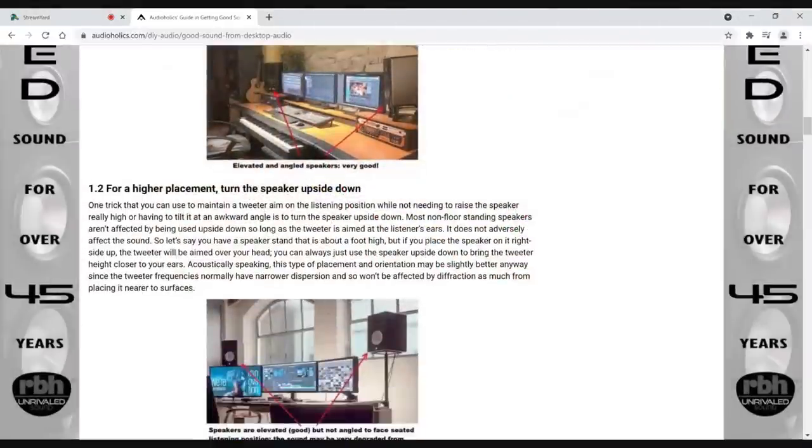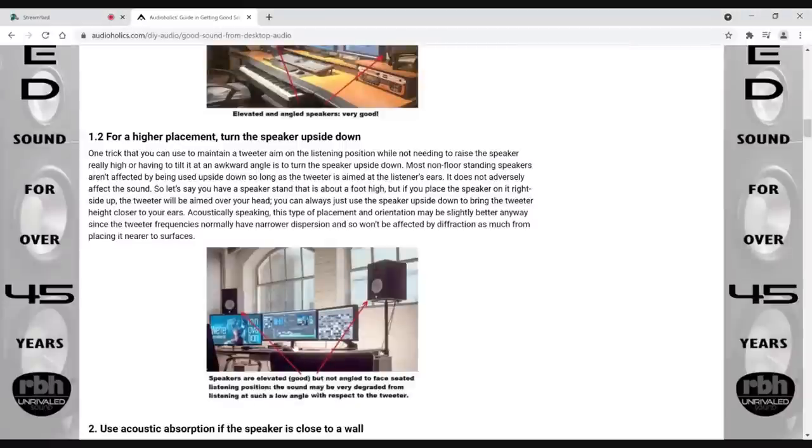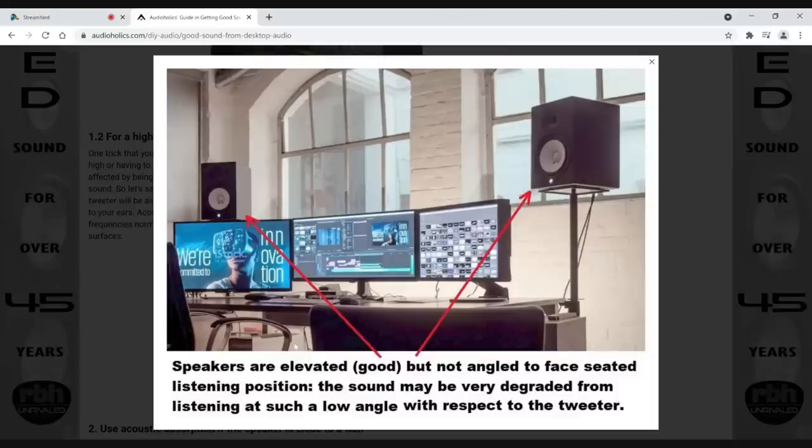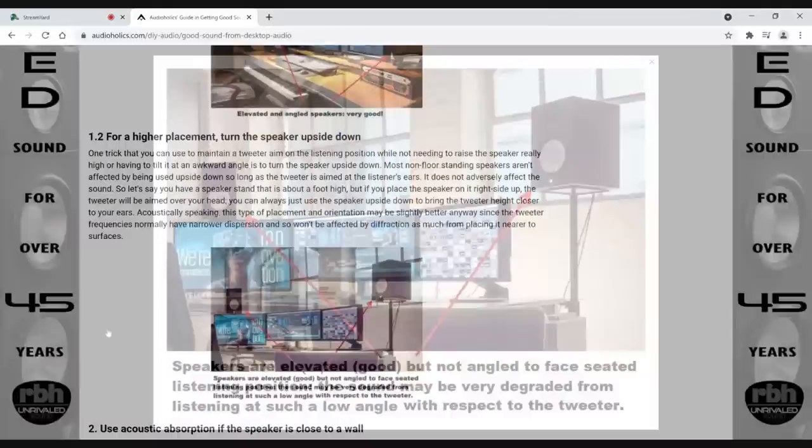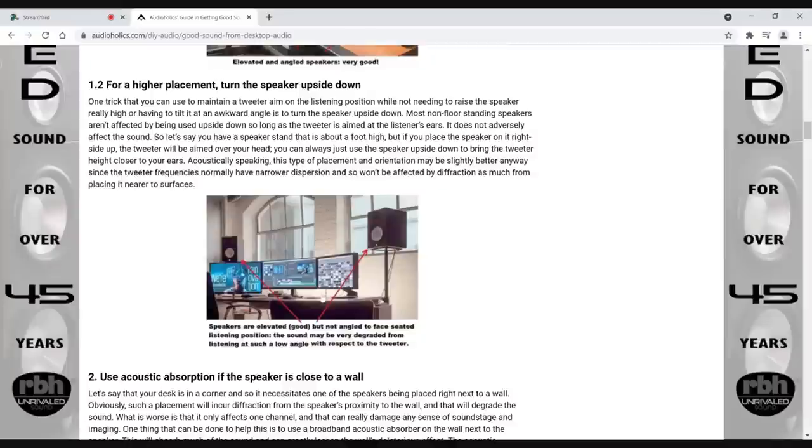Sometimes people have their speakers up really high on stands. This is a problem because now you're listening really far off-axis from that tweeter. If you're going to listen to a speaker that's that high up, it's usually a good idea to flip it upside down so the tweeter is closer to ear level and put the mid-range higher up. Your axis of integration is usually somewhere between the mid-range and the tweeter, so flipping that speaker can really help improve the sound.